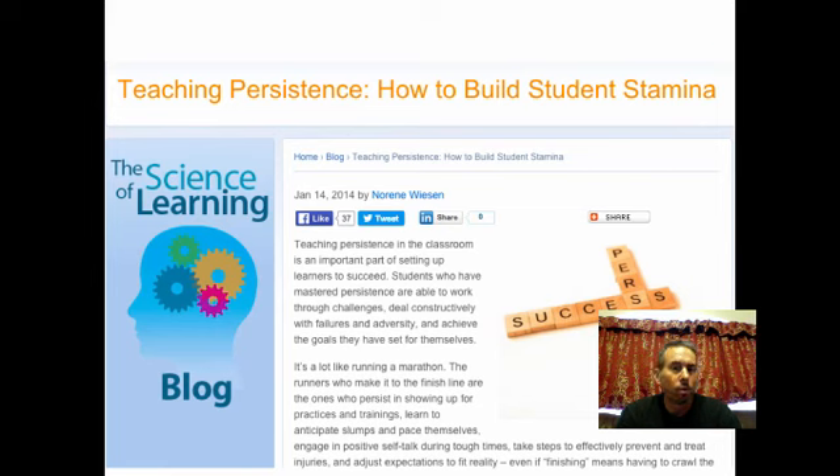There are more and more articles out there on teaching persistence and how to build student stamina. I was introduced to it through the Daily Five and the sisters who created that — they have a plan to build endurance overall.